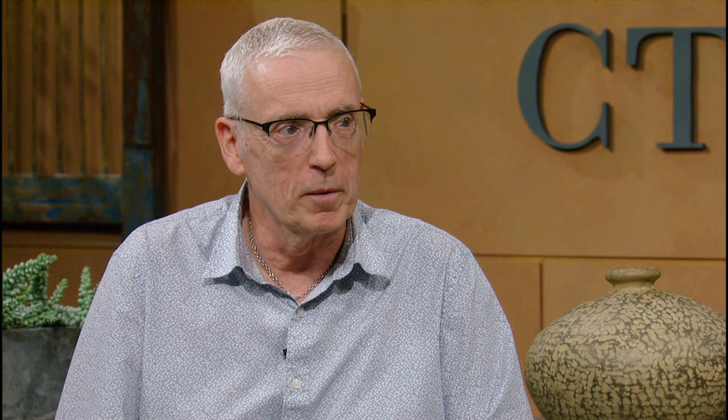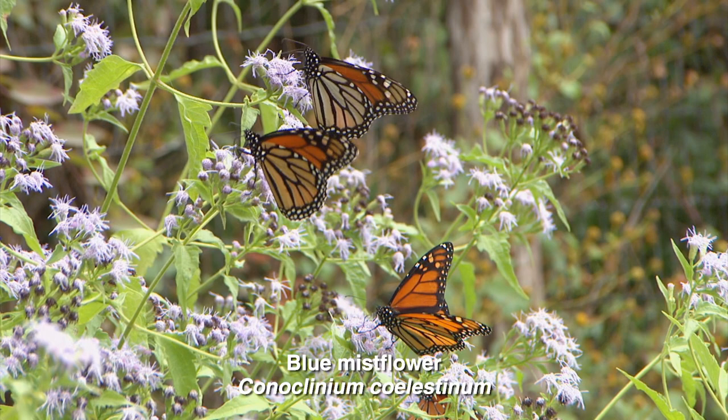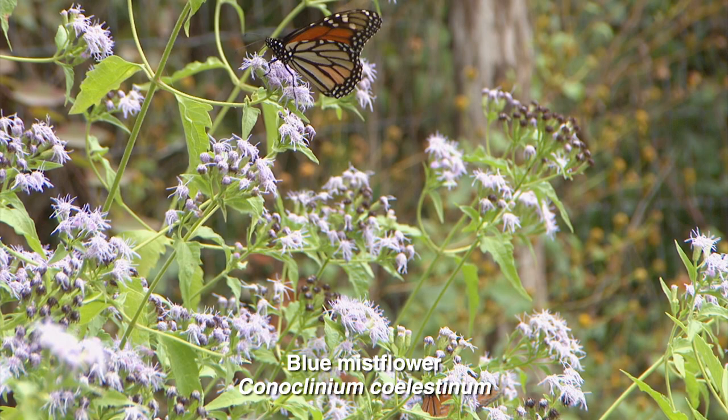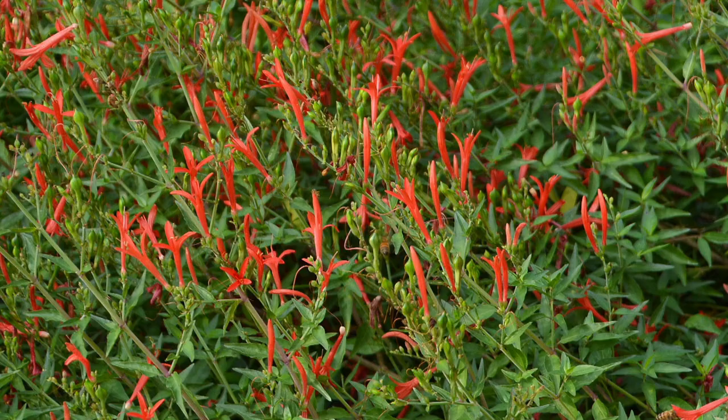Let's talk about some of your favorite plants that fill the roles you've been describing. Definitely mist flowers — any type — that's one very happy plant for any type of pollinator. They'll be filled with visitors, and you'll have blooms all year until the first freeze. Also flammacanthus — it's both a host plant and a nectar plant, and hummingbirds absolutely love it. Coneflowers and cowpen daisies are also good choices that serve as both host and nectar plants. For flammacanthus, the two butterflies that use it as a host plant are the Texan Crescent and the Crimson Patch. So if you see caterpillars on it, that's perfectly okay — it's meant to be that way.